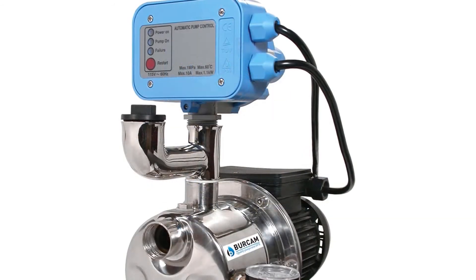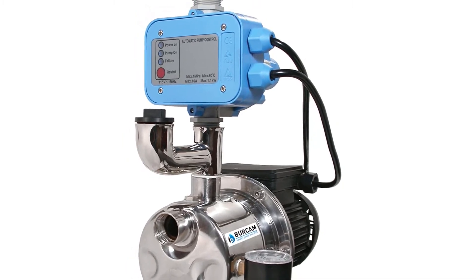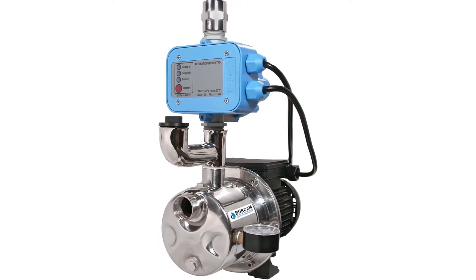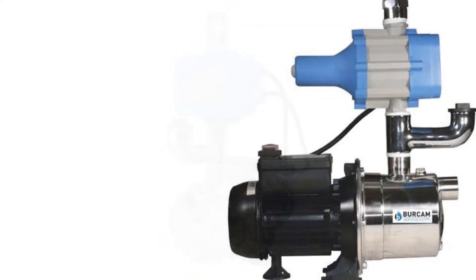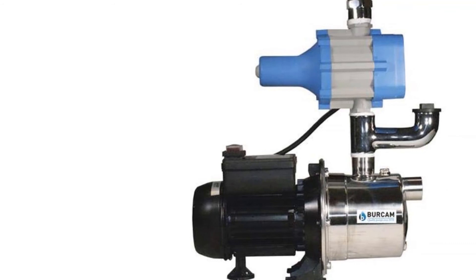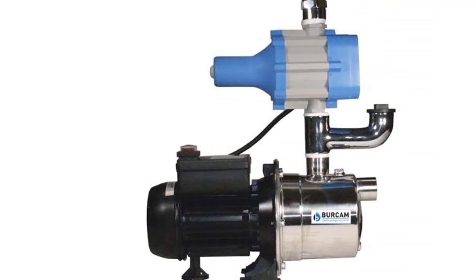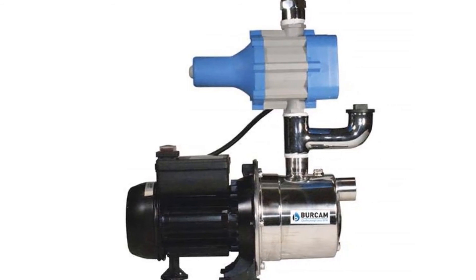The housing of this water pressure booster pump is durable, corrosion-resistant stainless steel. Note that when dealing with a pressure of over 25 PSI you need to install a pressure regulator, which some customers have found inconvenient. However, this pump is ideal for dual application — it can be used as both a shallow well jet pump and a water pressure booster, saving the homeowner a lot of cash.